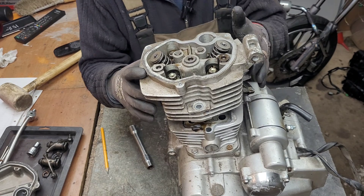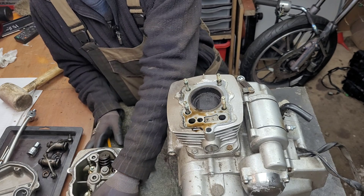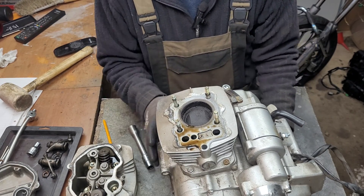Once the head breaks free we can lift it clear of the block and set that aside for the time being so we can take a closer look at the top of the block.